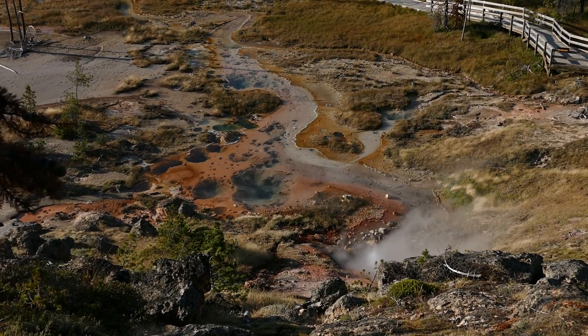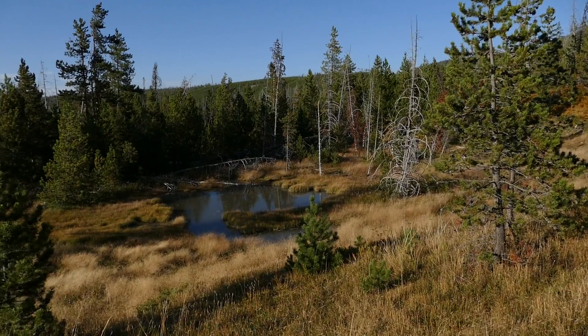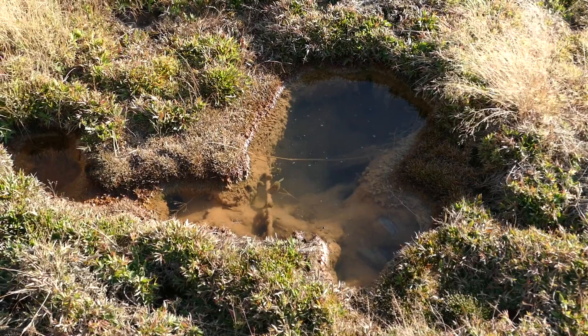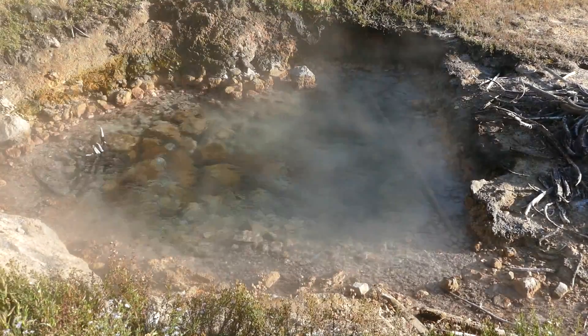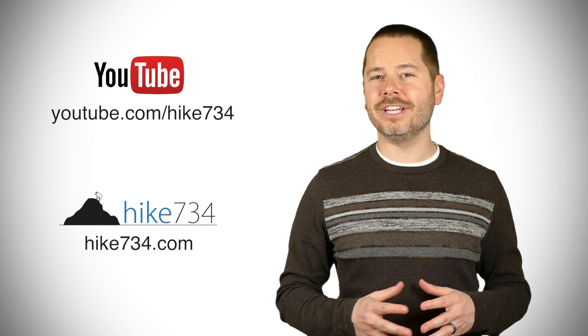It's a pretty short hike — one mile total trail length, though it'll feel a little over a mile and a half. Mostly level with some cool geothermal features right on the hill. I'm Jake with Hike 734, hiking the Artist Paint Pots in the Norris area of Yellowstone National Park. If you like this video, subscribe on YouTube and head over to hike734.com for more.